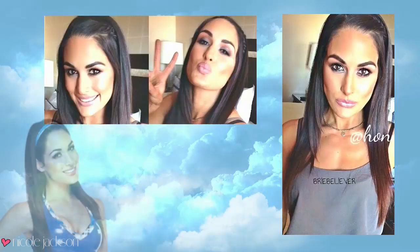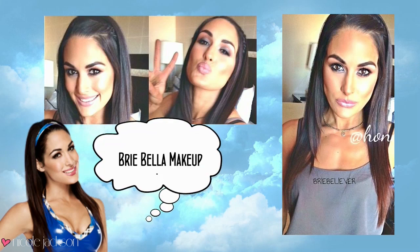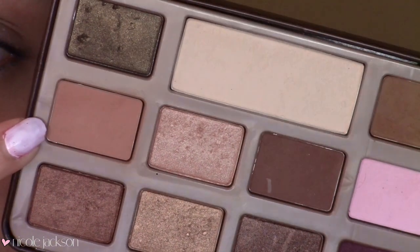Hey everyone, welcome to this requested Brie Bella makeup look. I did a Nikki Bella look, so if you want to check that out it will be linked below, but I felt like it was only fair to do Brie as well because she can't be left out.